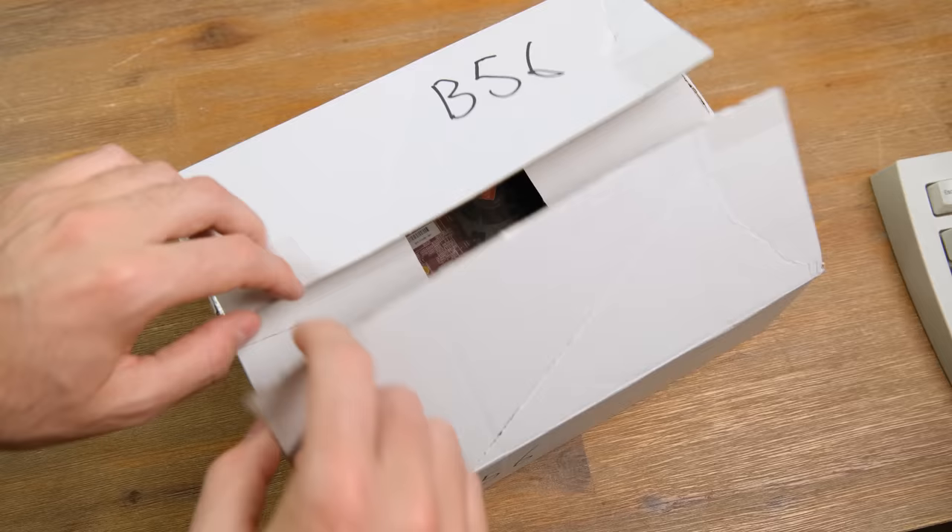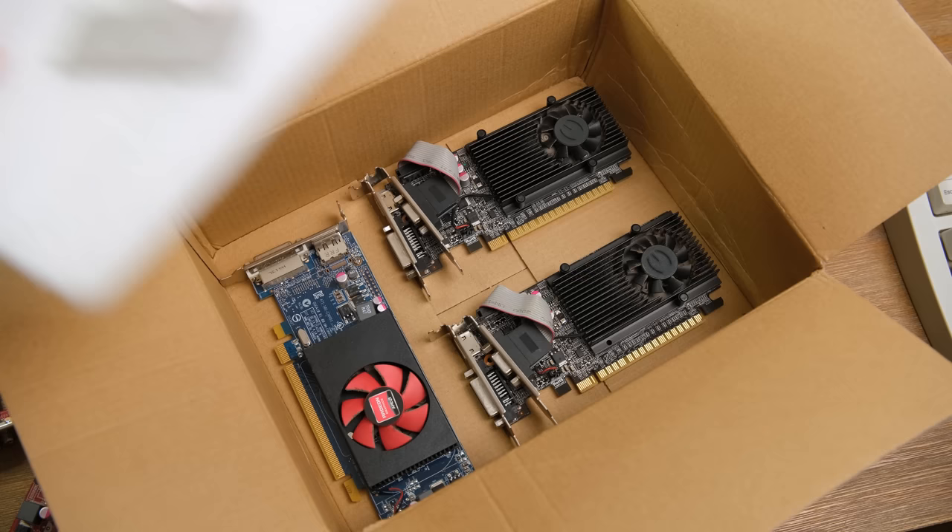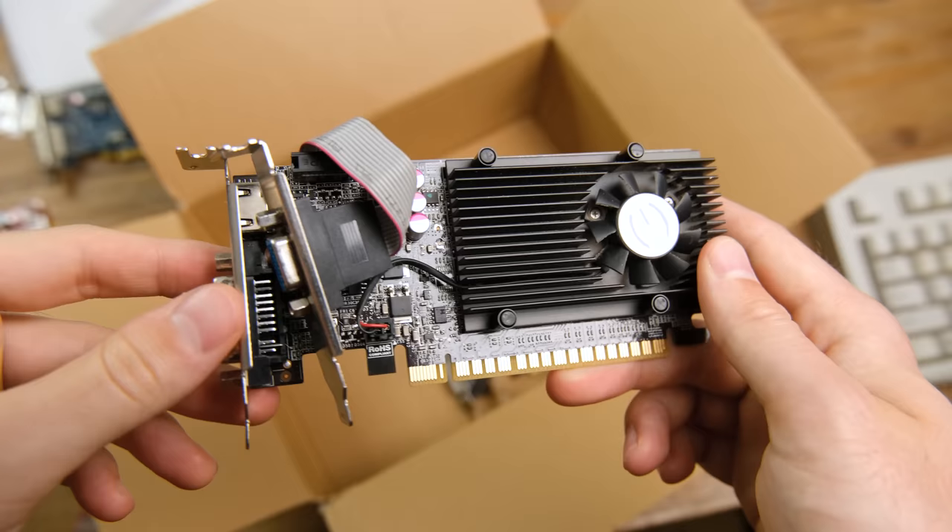This wouldn't be much of a gaming PC without a graphics card. The massive lot of tech I bought had several cards — hopefully they work — with the best one being a 1GB GT610, which is perfect for modern AAA games.